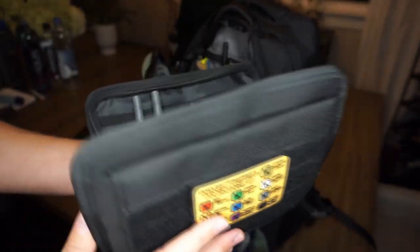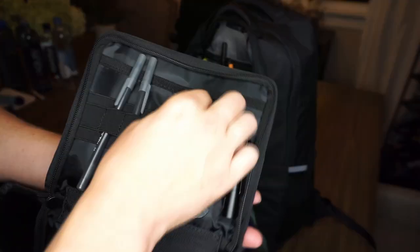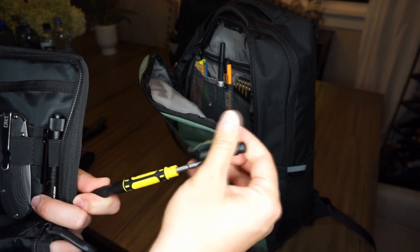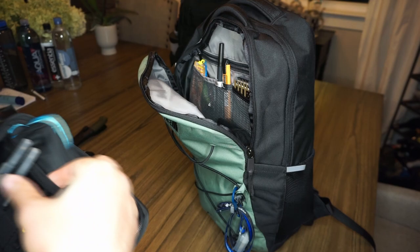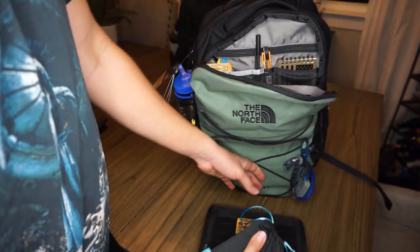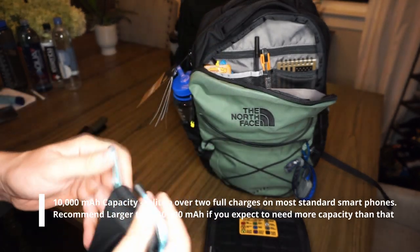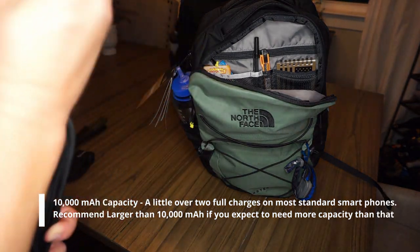Other items that go in here based on the situation: flashlights, pens, pencils, other little multi-tools, like a little screwdriver with multi-bits. Also, with this being a 48-hour kit, you need to do a more serious battery backup if you'd like to repeatedly charge your cell phone — so go a little bigger. It may also be a good idea to bring a backup cable to connect your phone.